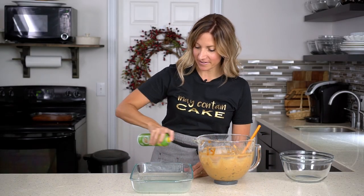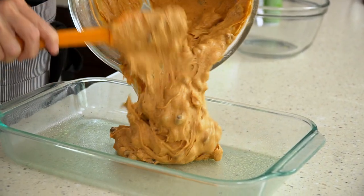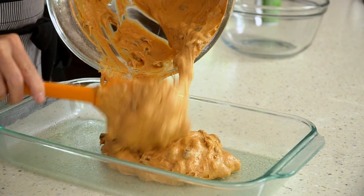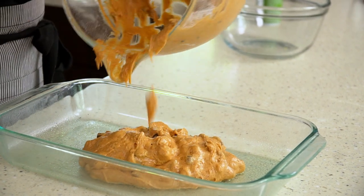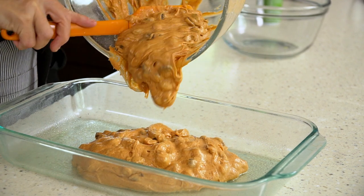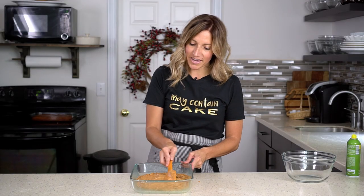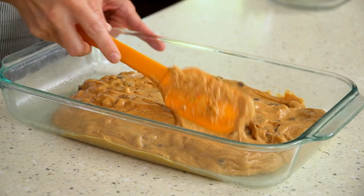Get a nine by thirteen cake pan and spray it with cooking spray, then pour the cake batter into the pan. Take a spatula and smooth that cake batter evenly over the bottom of the pan.